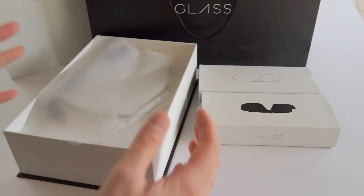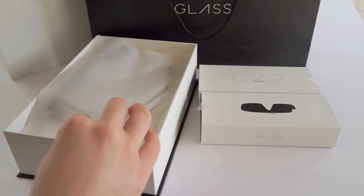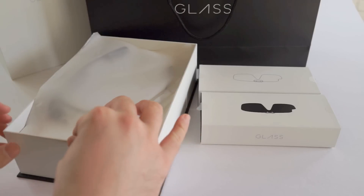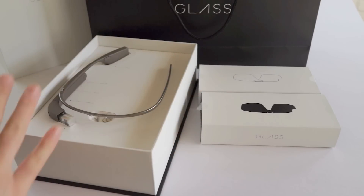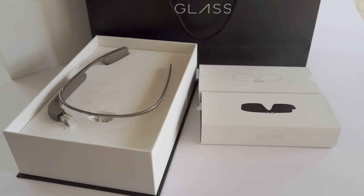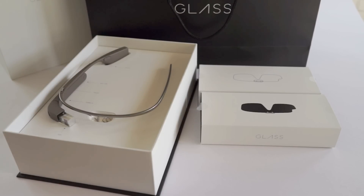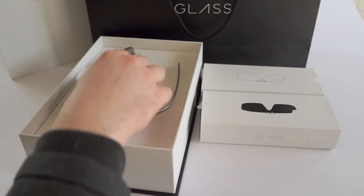I've already opened this because I've been using it all weekend, but I put everything back in. The only thing I've really been using is the Glass itself, but when you first get it there's parchment paper stuck all along the top, and it's really cool — you get this very satisfying unwrapping sound when you open it up. Inside you have your Glass, and this is the one I chose.